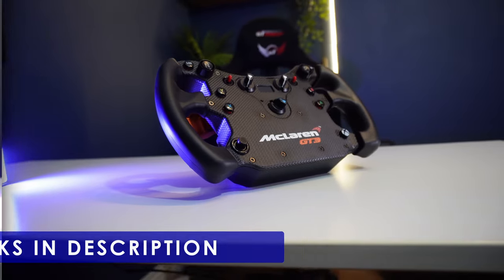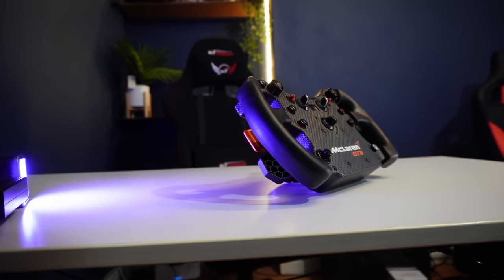This wheel was not sent by Fanatec for review — it's my own unit.